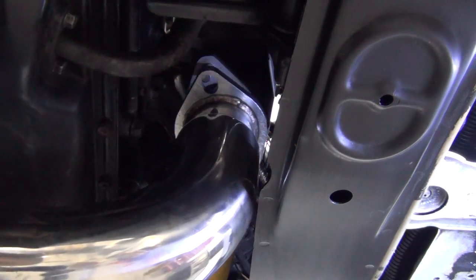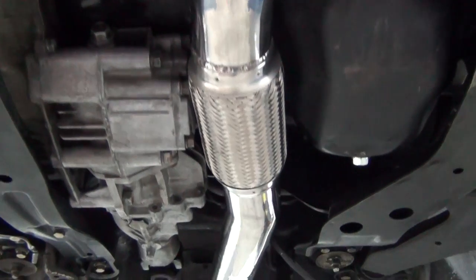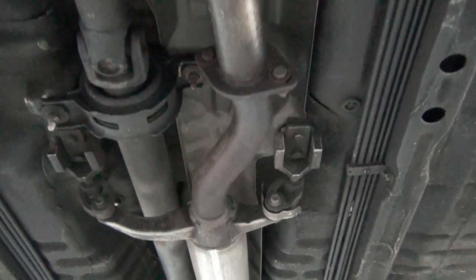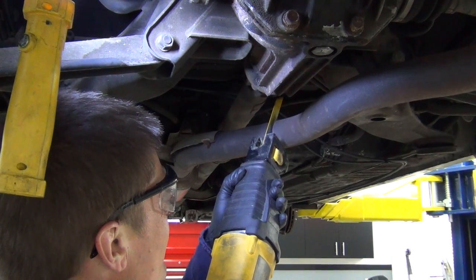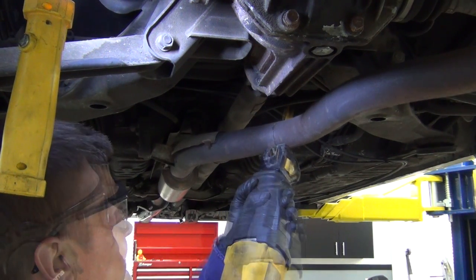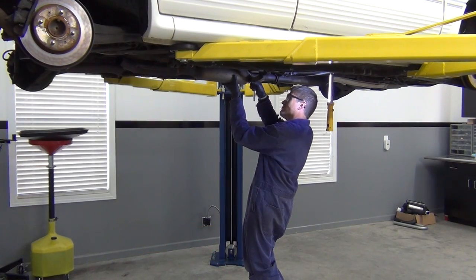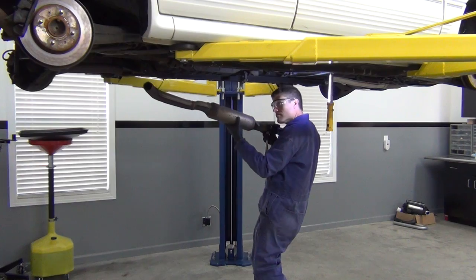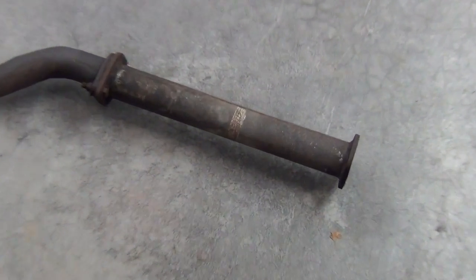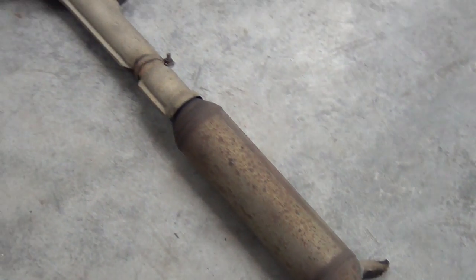Installing it is simple. After removing the stock downpipe, we bolt this one up. When building an exhaust, it's important to take your time, plan it out, and practice the old rule of measure twice and cut once. With the downpipe bolted up, it's time to bust out the sawzall and remove the stock midpipe and resonator section that we'll be replacing. Here's a look at the off-road pipe that was on the car when I got it, and the stock midpipe. The piping is small and there are a few crimped bends, so we need to build a higher flowing piece here.